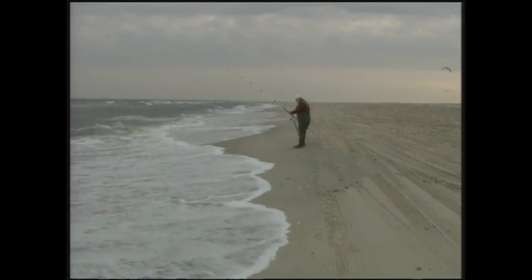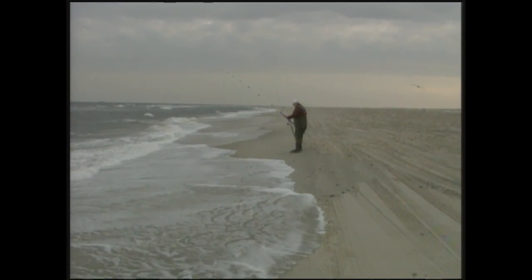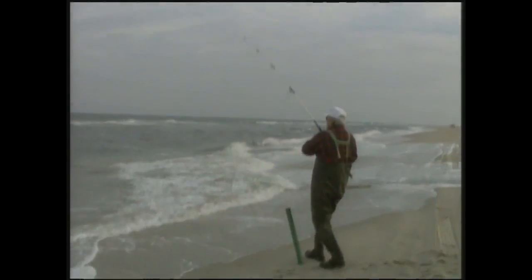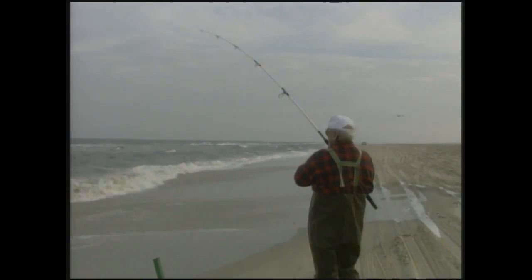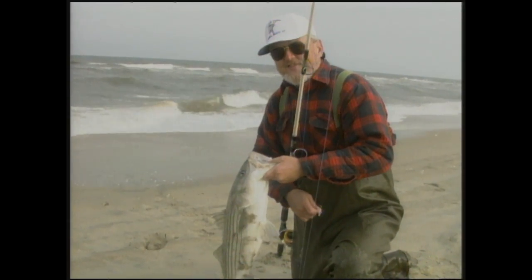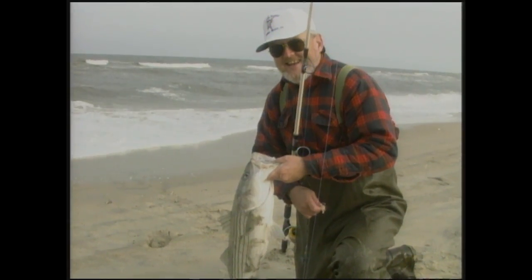Northeast wind will push them right in here if they're coming. There he is! Oh, this is a nice fish. Whew! That's fun — that gets the old blood going, I'll tell you. Not a bad fish. Said this northeast wind might bring one in. What a great story. Great fun!